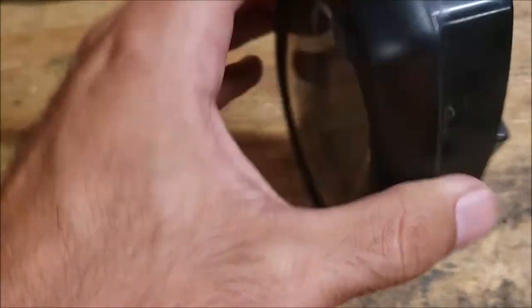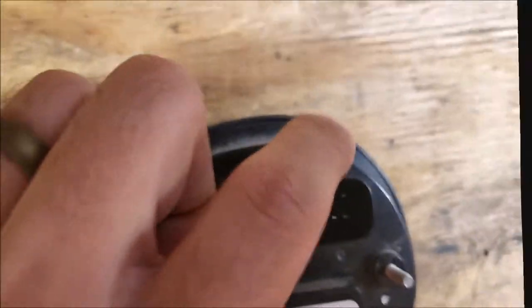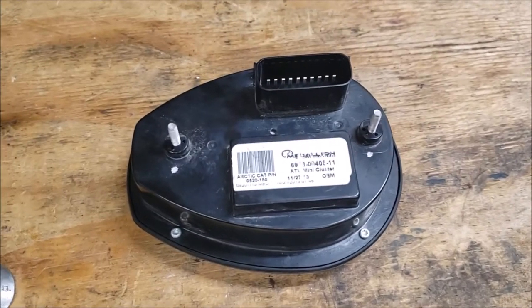First thing: flip it upside down. There are four Torx bits — you need a T10. Loosen them so that you can take it apart.